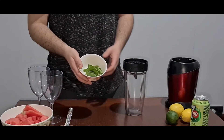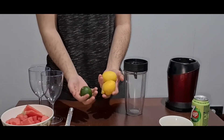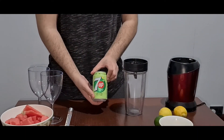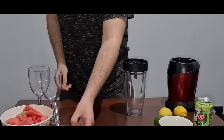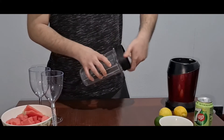We've got about 6-7 fresh mint leaves, we've got 2 lemons and lime — it doesn't matter whichever you want to use — and we've got 7Up. I've also got the sugar syrup which we're going to add into the blender.